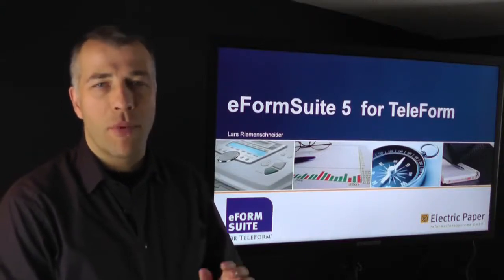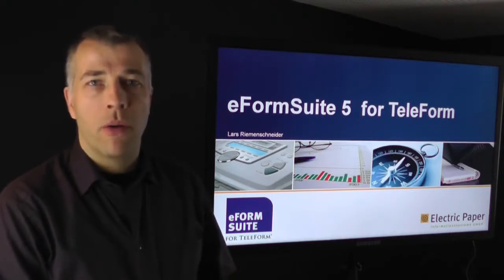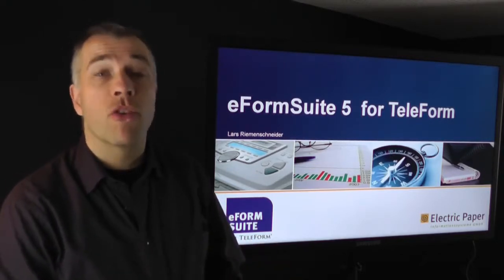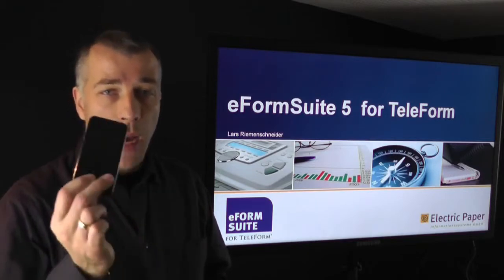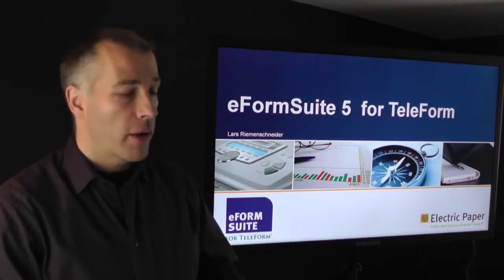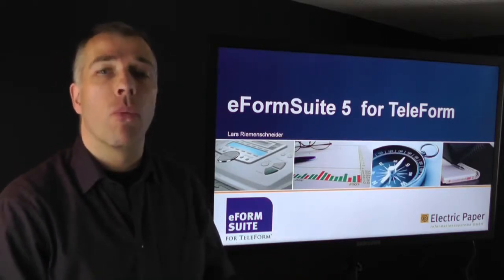Hello, my name is Lars Riemenschneider. I'm Managing Director of Electric Paper, and today I would like to show you a brief demonstration about our eForm Suite for Teleform, which is an enhancement for Teleform that allows you to create electronic forms usable on the iPhone, on the iPad, on other mobile devices, but also on PDF and HTML forms that you launch on the web.